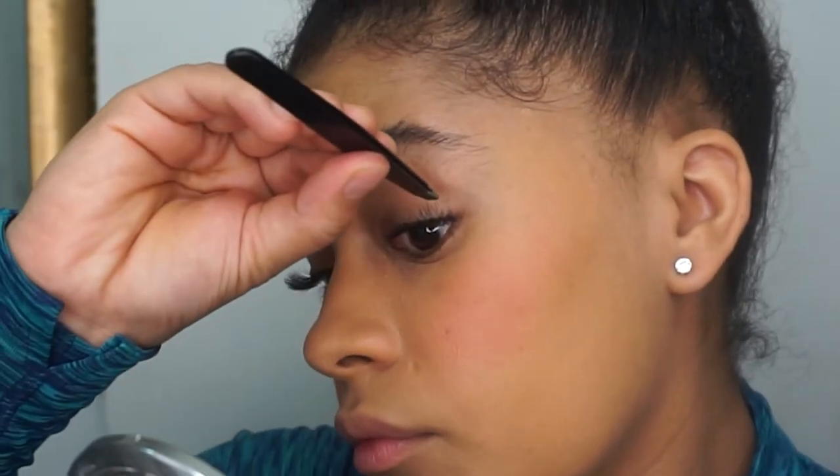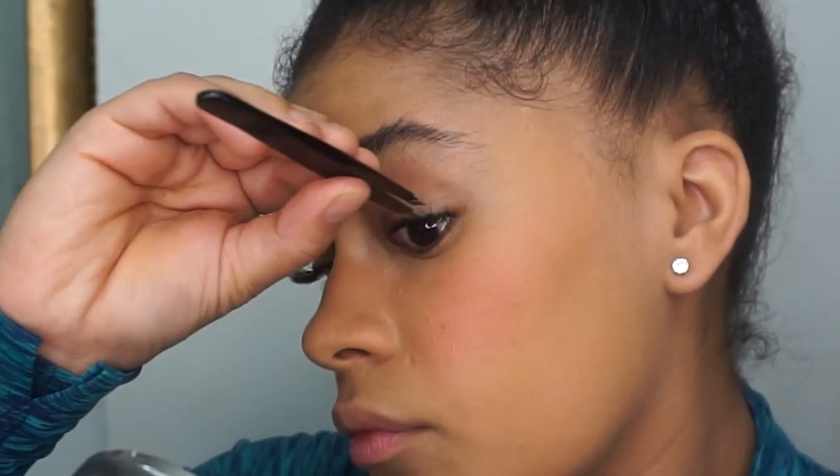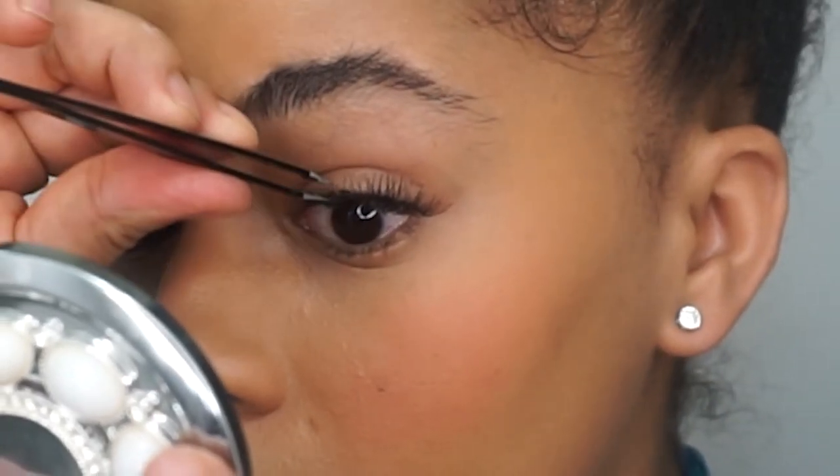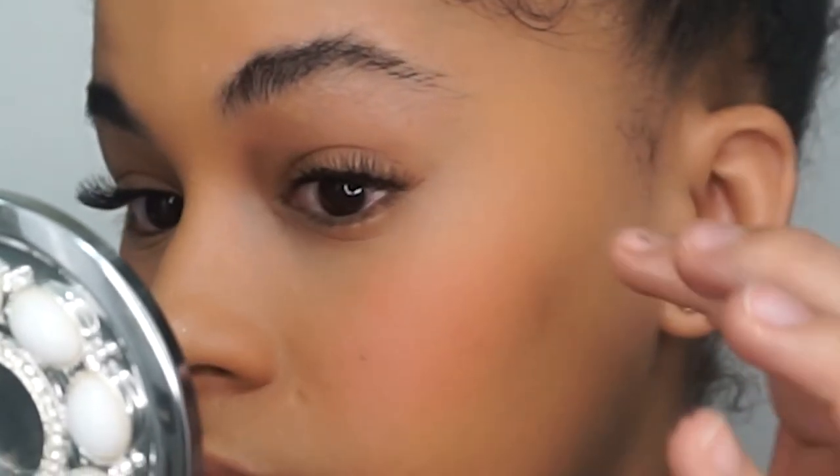Another thing I recommend is to use tweezers to push the lashes closer to your natural lashes. That's pretty much it! I really hope you guys enjoy this tutorial — make sure you comment below and let me know what tutorial you'd like to see next.